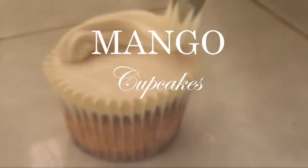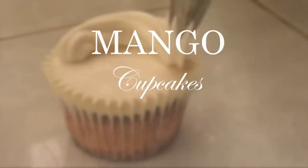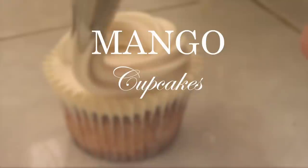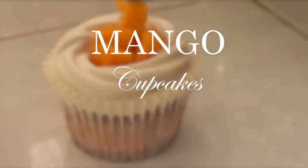Hey guys, it's Rene. Welcome to Desserts for the Weekend. Today we're going to be making some mango cupcakes, which are pretty easy to make. They are super yummy and they are perfect for the summer.